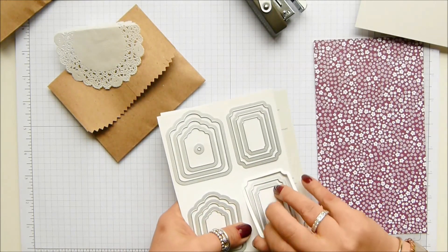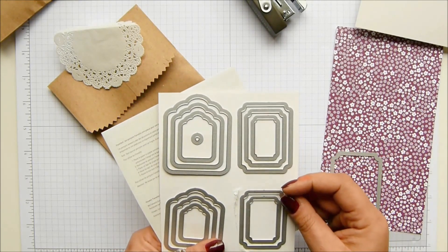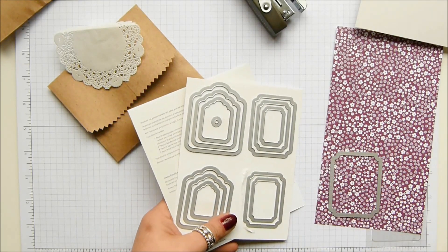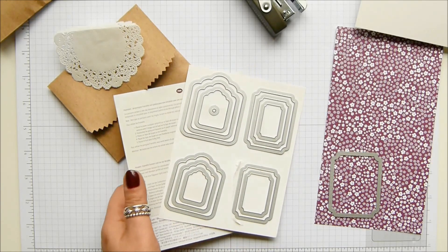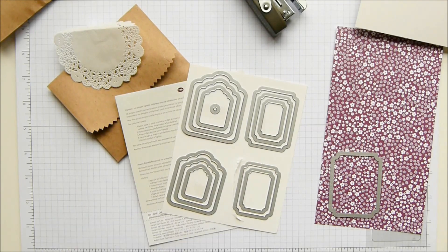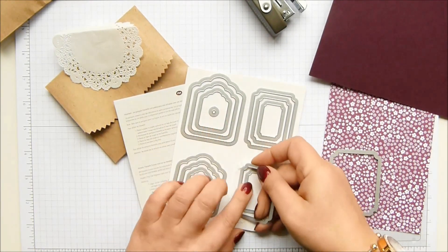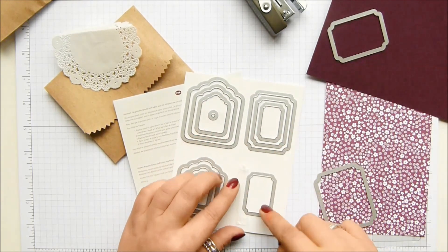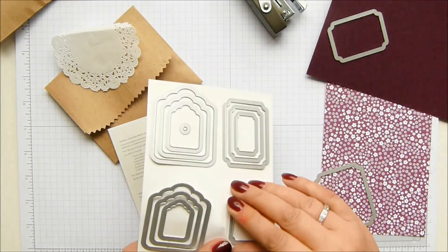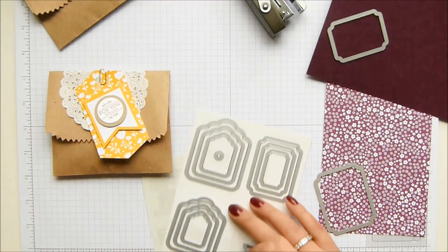I think I'm going to have the biggest of these ones on that, and then I'm going to take — maybe I need to get a Rich Razzleberry card stock as well. I think I do. We'll have the next one down and then we'll have white on this one, I think, so I can sort of mimic the layering effect that we've got here.